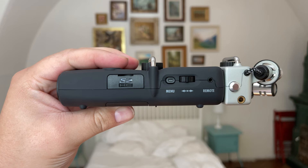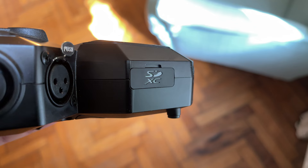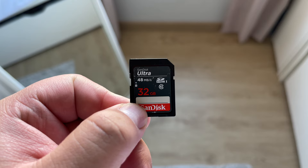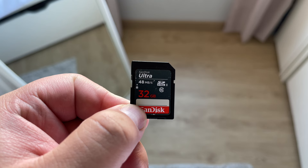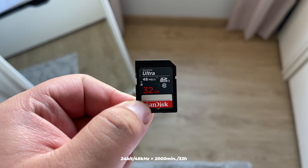Next up, storage. Neither of these devices have internal storage, but the H5 can take SD cards up to 32 gigabytes, while the H8 can work with SD cards of up to 512 gigabytes. Even if you're recording at 24-bit by 96kHz, a 32 gigabyte SD card will give you a lot of room to work with. If you record a stereo track at 24-bit by 48kHz, in theory 32 gigabytes should allow you to record for 2,000 minutes — which is equivalent to 33 hours.